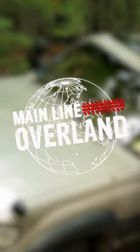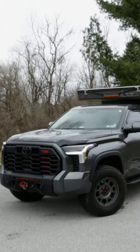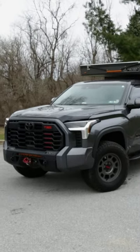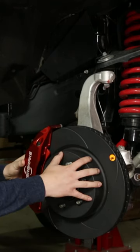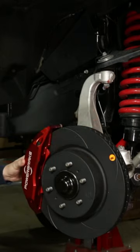Pete from Mainline Overland. One thing we don't always talk about is increased stopping power when we're working with a heavier vehicle or a vehicle that we make heavier. Today we have a third gen Tundra, a 2022, that we're fitting the Powerbrake X-Line kit. That's basically a six piston caliper with a one-piece rotor that is finned and slotted for cooling.